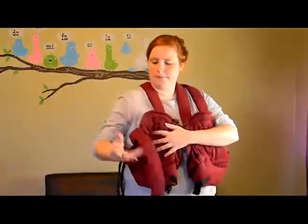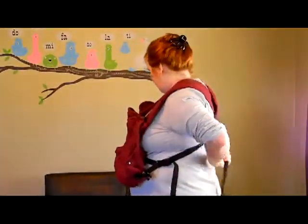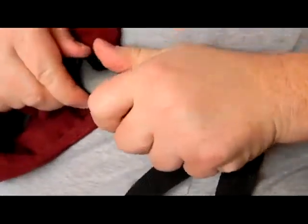Repeat with the remaining strap by putting it behind your back, going across, and strapping to the female end of the buckle on the other carrier. Pull the strap to adjust.